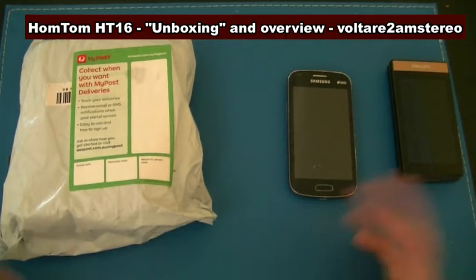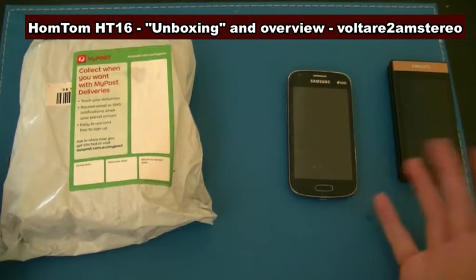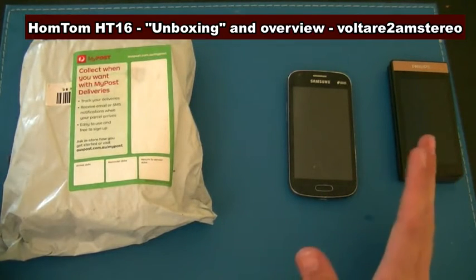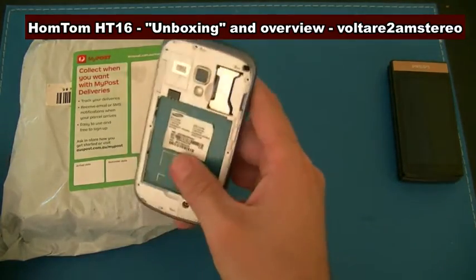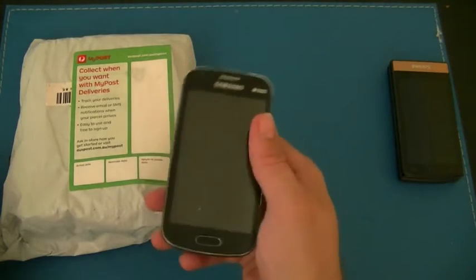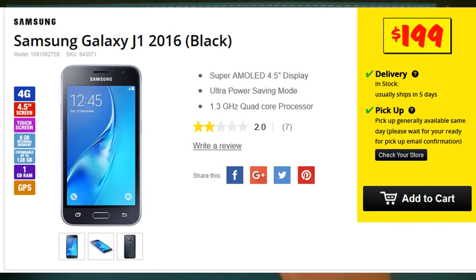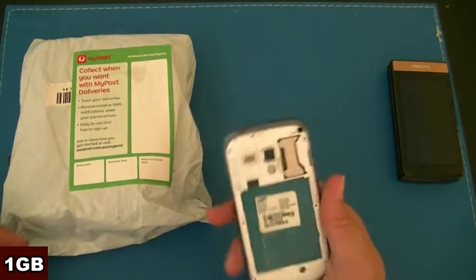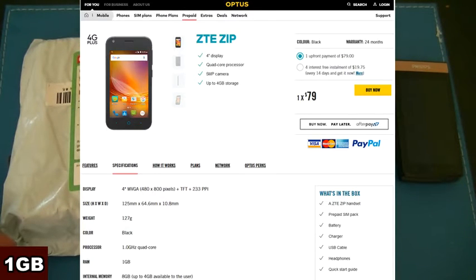If you buy a phone from a supermarket here or from a phone seller, a retail supplier sort of thing, or a carrier outright, for around about that sort of money, you get something like this. These are marketed here as sort of the J1 — they do sell them under the Galaxy name but they're kind of a very basic phone. They're an 800 by 480 display, half a gig of RAM, that sort of thing. Nothing really too flash. Hardware-wise, probably about three or four years old if you look into it.